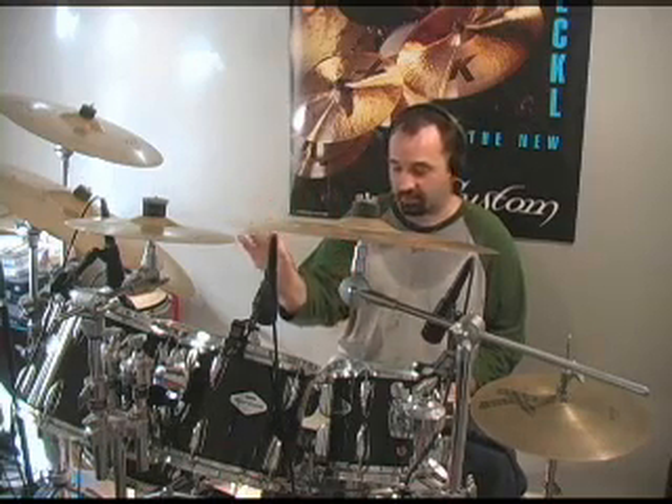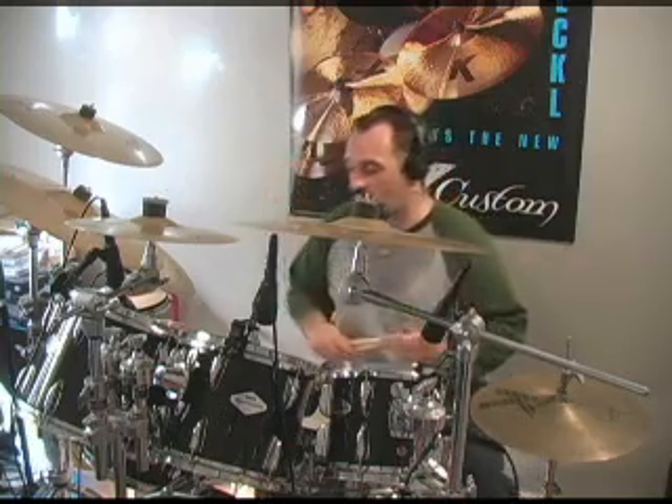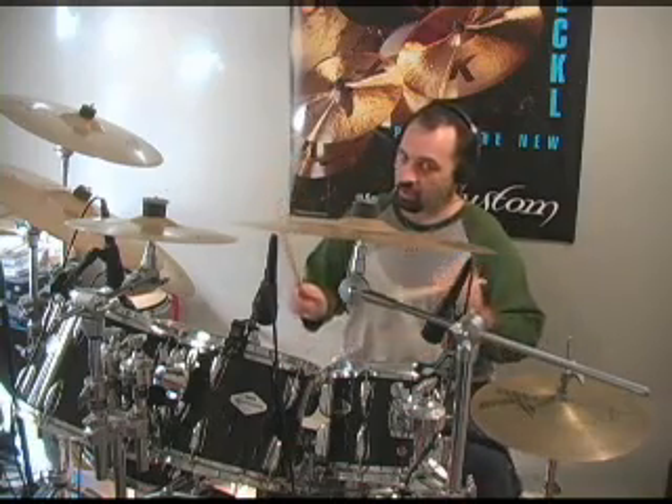What I'm going to do right now is demonstrate this groove at a slow tempo, and then I'm going to try to play it faster, up to tempo, like he did at the show. Operative word being try to play it faster. So right now I'm going to play it slow. Here we go.